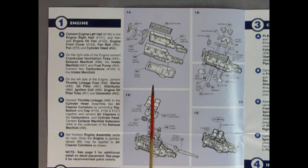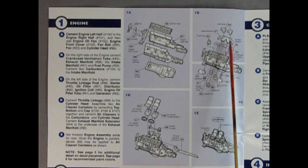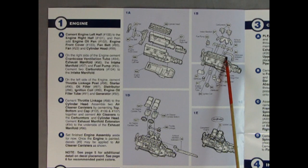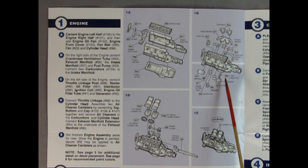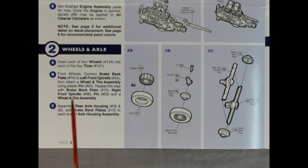In panel one we get the flathead Hudson Twin H Power engine — really wonderful, just like in the Hudson Special. We have the cylinder head, right and left-hand engine block with transmission, oil and transmission pan, front timing chain and water pump, belts and pulleys, and the fan. Panel 1B gives us the dual carburetors with dual intake manifold, exhaust manifold, carburetor ventilation tubes, oil filter, generator, fuel pump, air cleaners, throttle linkage, and a Twin H Power decal.